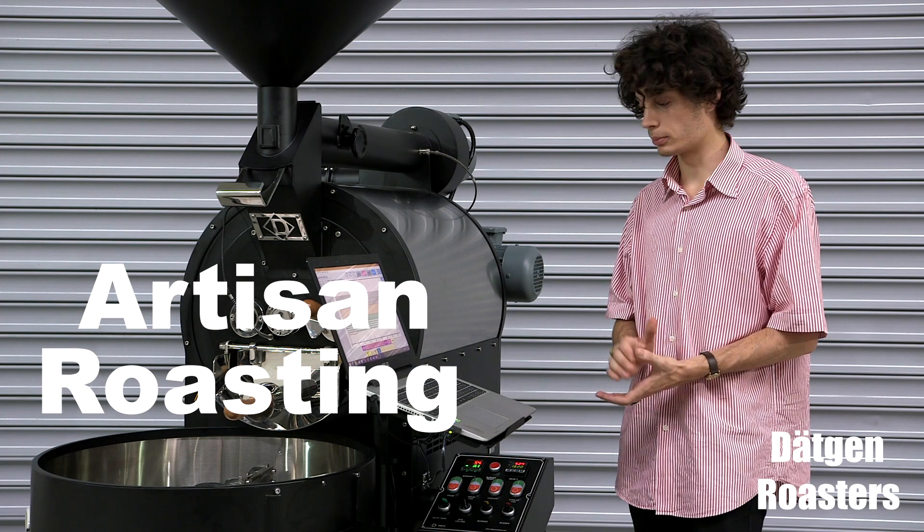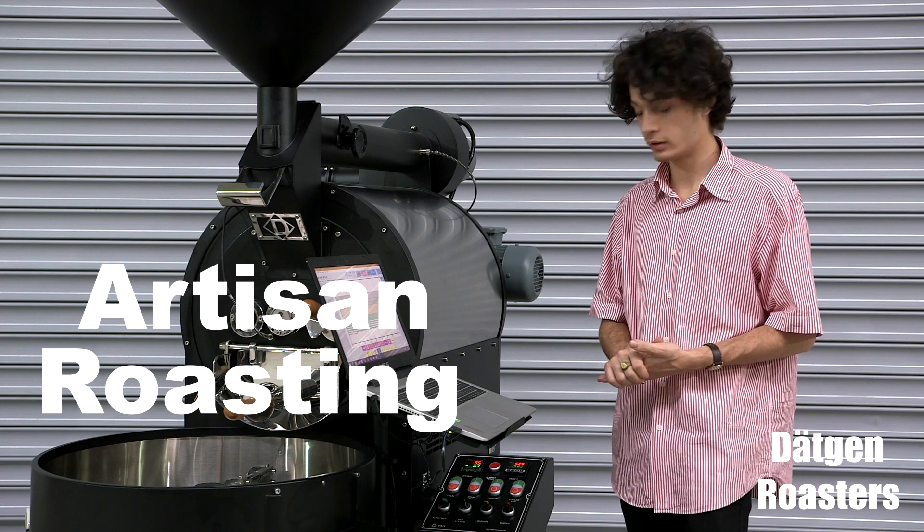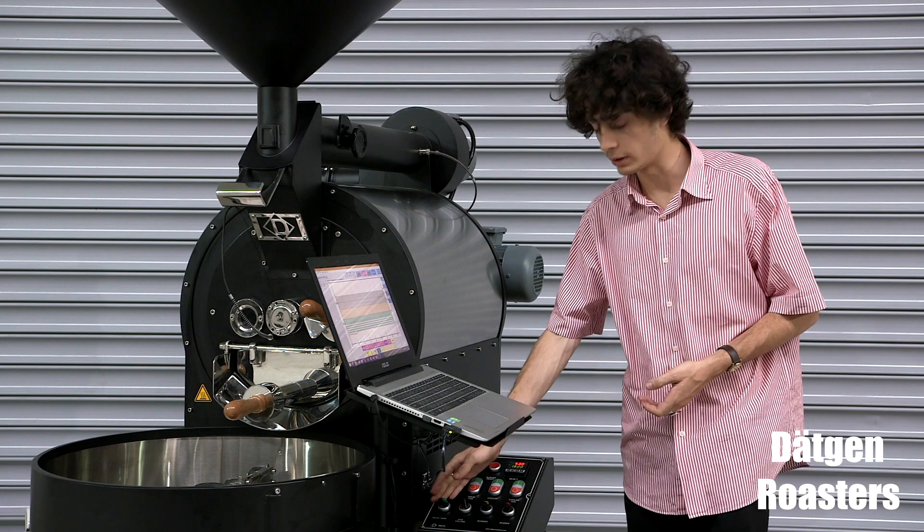Now we will teach you how to set up a roasting profile and how to save it. First of all, make sure it is set to manual mode.